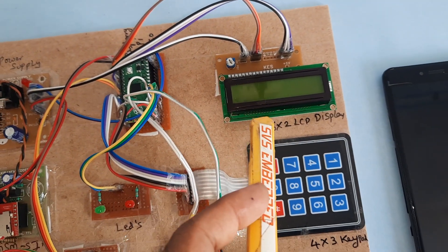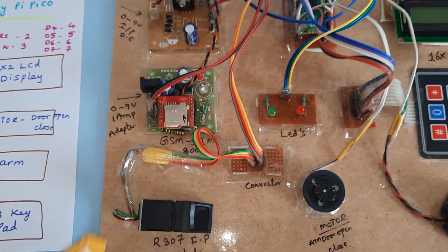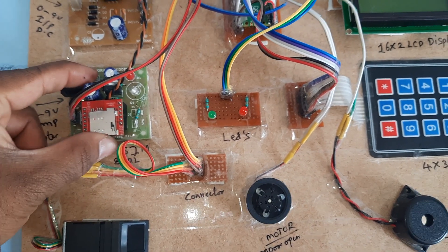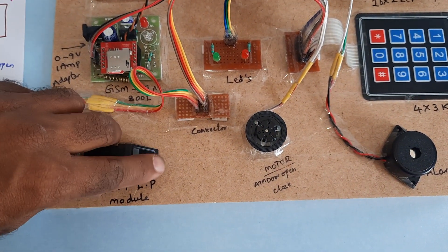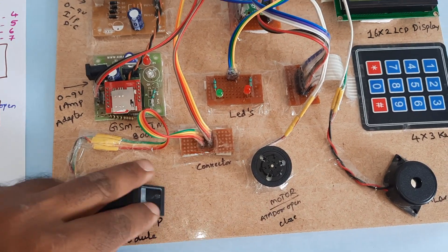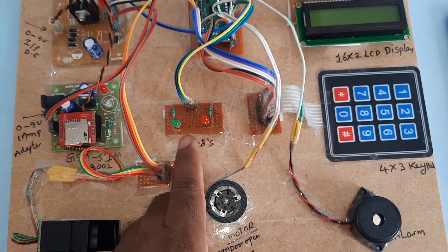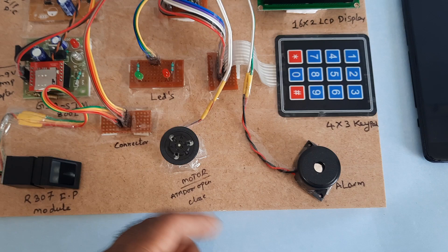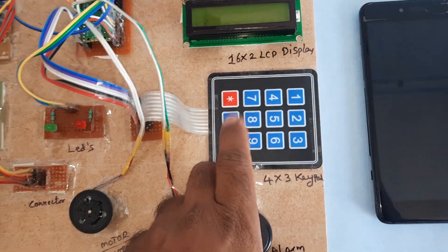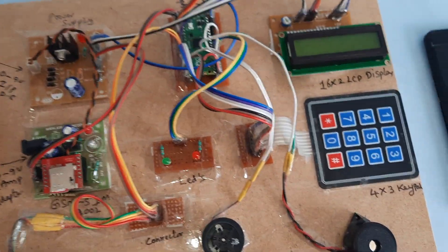The 16x2 LCD character display shows whatever process is going on. For GSM we use SIM800L — you can use Idea, Airtel, Vodafone, BSNL, or any SIM card. The R307 fingerprint module is loaded with three fingers (IDs 0, 1, 2), so three fingers can access this bank locker system. There are red and green LEDs to indicate access status, an alarm, an engine motor for door open/close, and a 4x3 keypad. All are connected to the Raspberry Pi Pico GPIO pins.